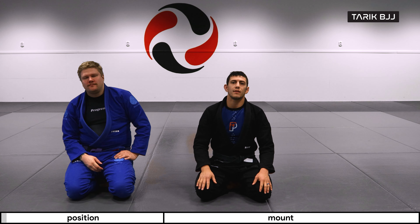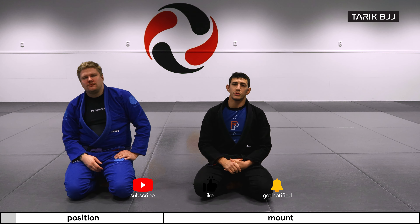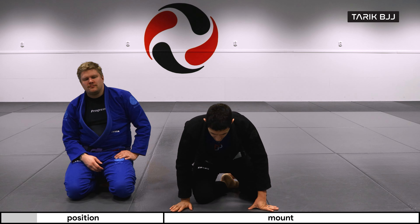Hey guys, welcome to the week here at The Geek Course. Today we're going to continue with the half guard passing. We're going to be doing the same entry as we did last time, but in this scenario he's going to look for an underhook and he's trying to bump me over to my side or to top position.